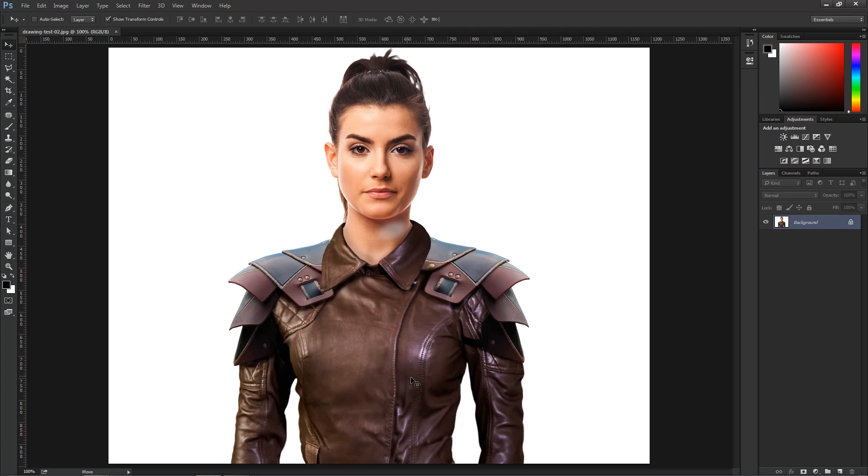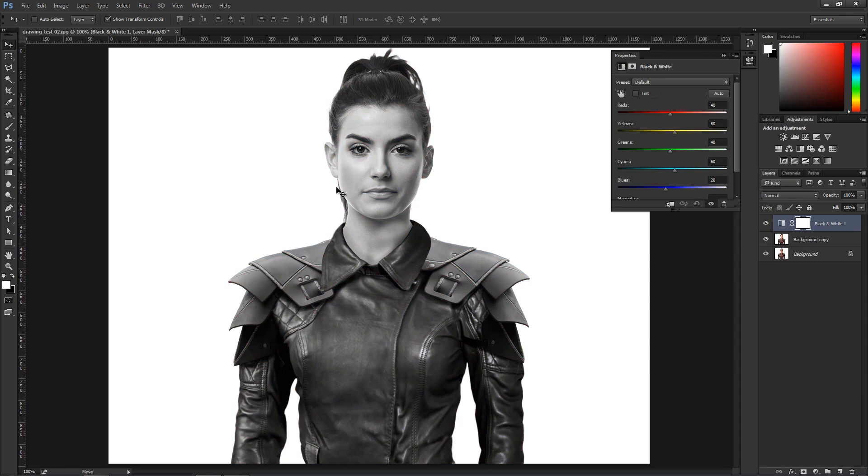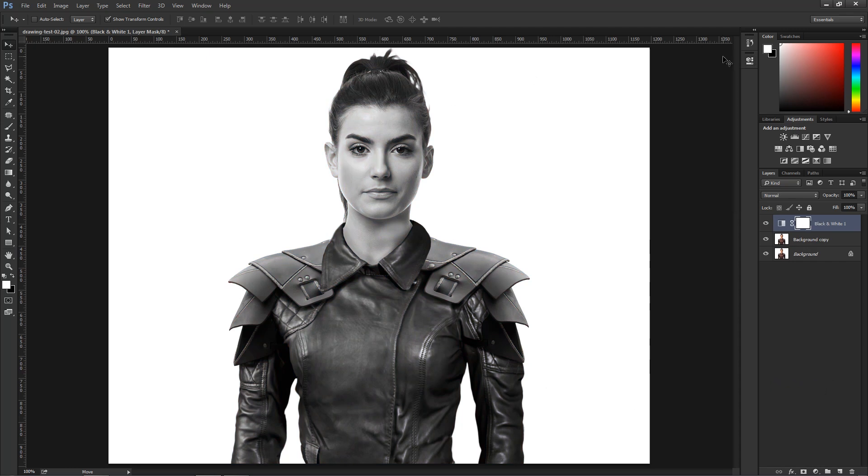Let's get started. The first thing I'm going to do is click on the background and drag it over to the new layer icon. Then I'm going to create a new black and white adjustment layer that's going to turn everything black and white. I don't need the properties so I'm just going to click on the double-sided arrow to collapse the panel.